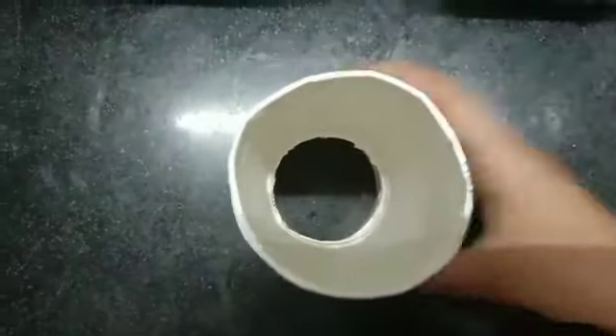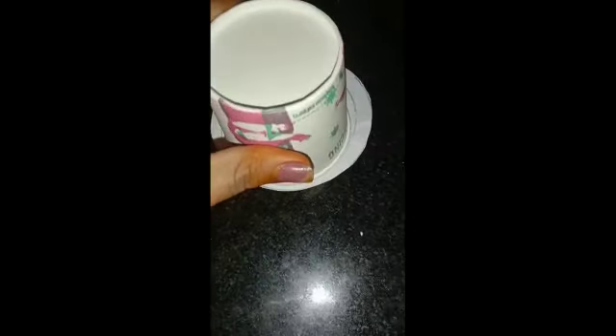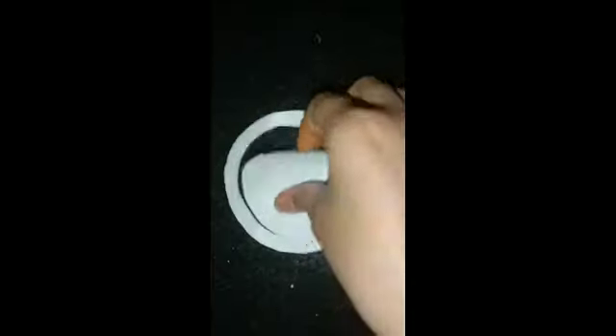I will show you the 3 paper cups. I will show you the 4 cups in the round.